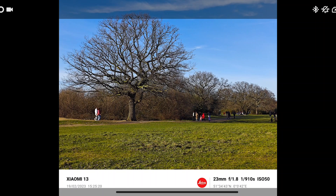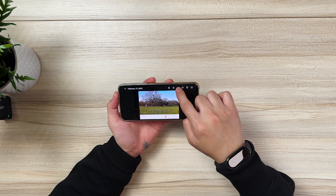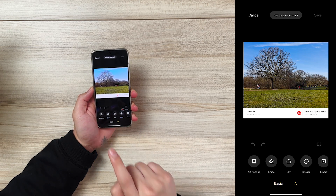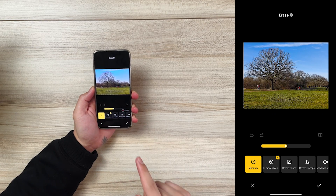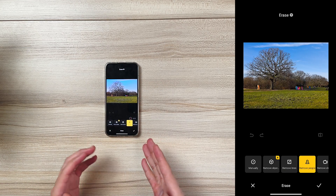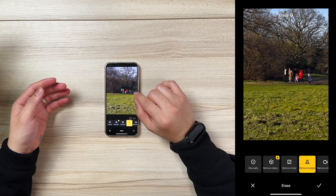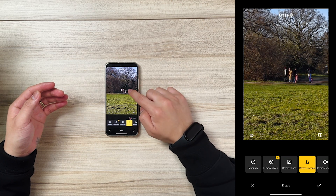We're going to do the very first edit on the Xiaomi device. All I have to do is go to your gallery, then go to your photo, and hit edit. In edit mode, there is an AI function — you go there and there's an option to erase. We're going to go for 'remove people.' Once you press it, it's going to run its AI function to detect which are people, and you have an option to remove them. You simply zoom in, tap, and click on X. It's going to remove those people.